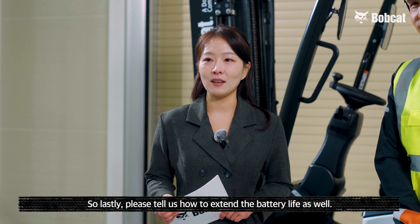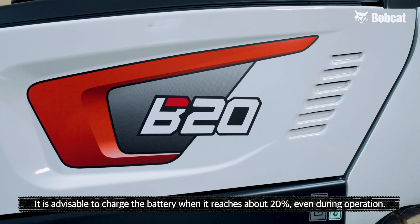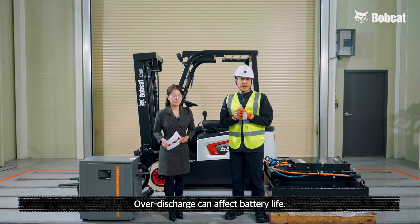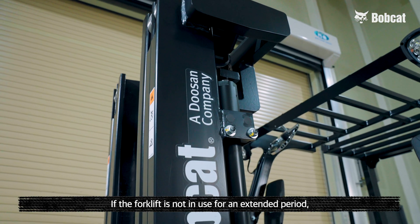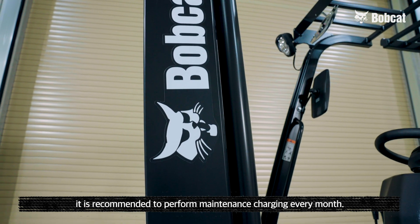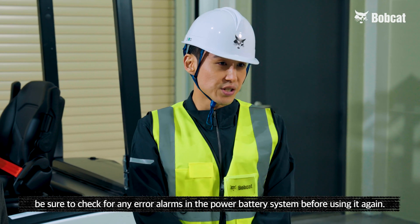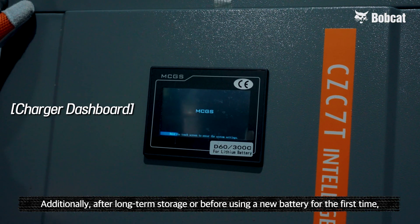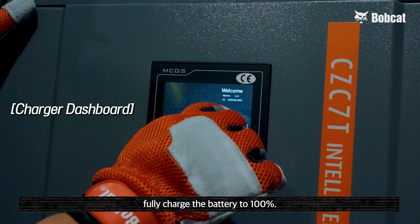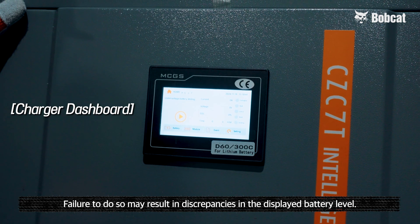Lastly, please tell us how to extend the battery life. It is advisable to charge the battery when it reaches about 20 percent, even during operation, as over-discharge can affect battery life. If the forklift is not in use for an extended period, it is recommended to perform maintenance charging every month. If stored for more than a month, be sure to check for any error alarms in the power battery system before using it again. Additionally, after long-term storage or before using a new battery for the first time, fully charge the battery to 100 percent, as failure to do so may result in discrepancies in the displayed battery level.